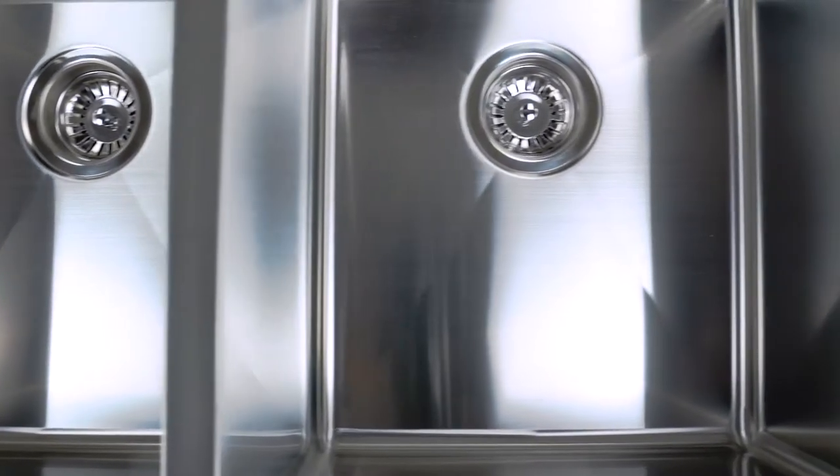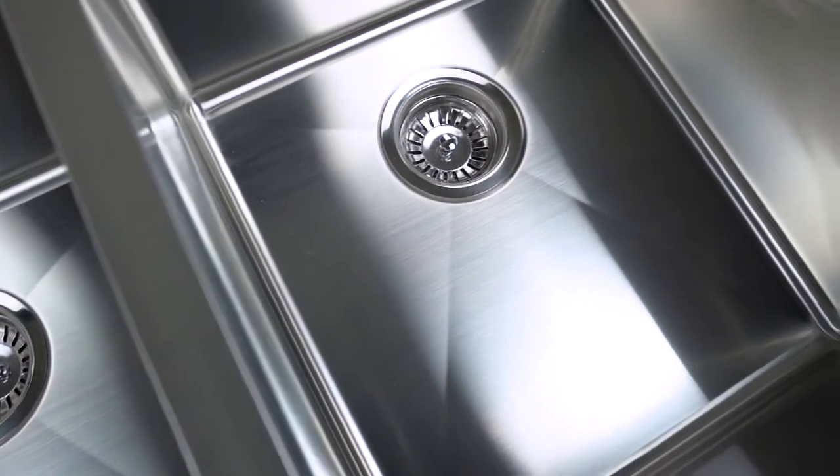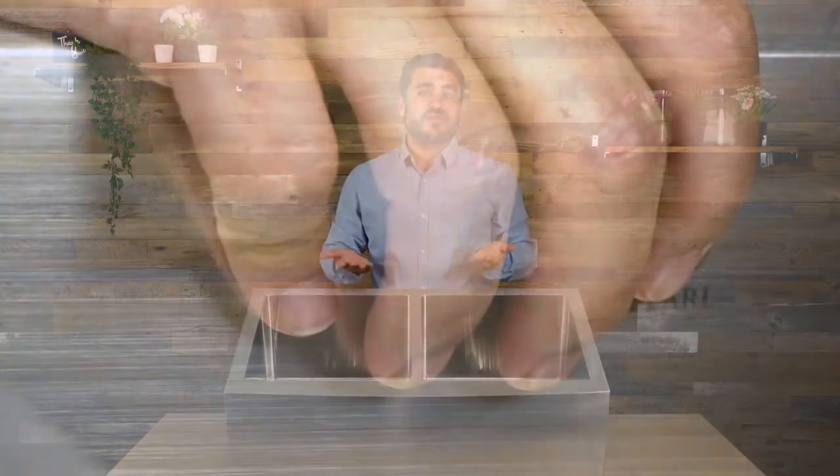Another reason why it has that warm and homey feeling is because of the satin finish. This style of finish gives the sink a softer look while also being more practical. Satin finish sinks minimize the look of fingerprints on the metal compared to a polished metal look, like a mirror polish. And it's also super easy to clean — with just a swipe of a wet cloth it looks bright and new again.